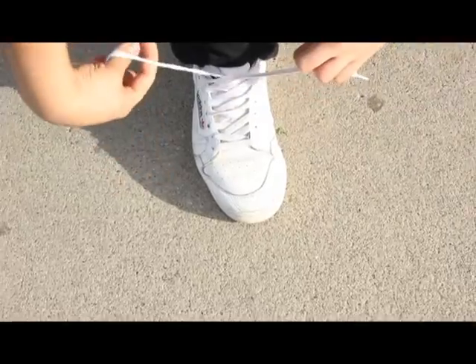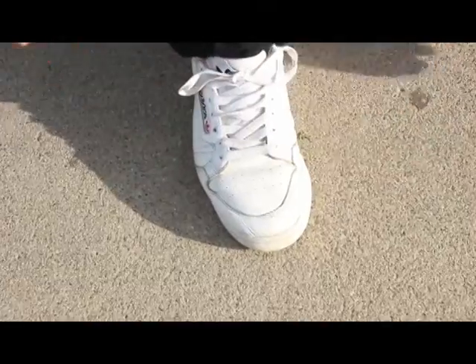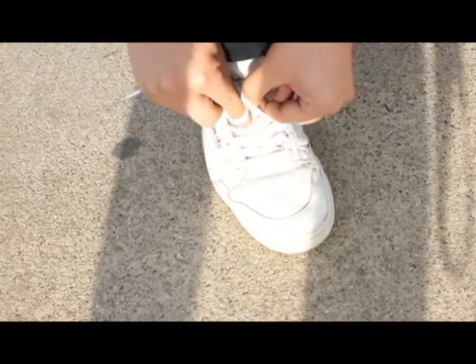All the pinkies. Thumb under right here. Thumb under right here. You cross. You just tie. The more you guys practice this move you'll be able to do it more efficiently and look better.